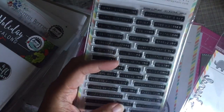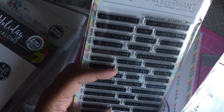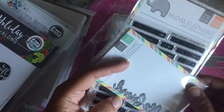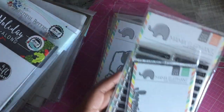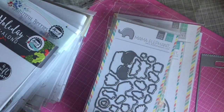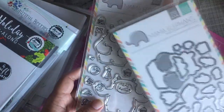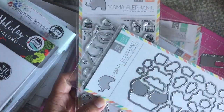One freebie was the occasional labels stamp set, which is really cool — those little type things are very useful. The other one was the hello friend die. Those were the freebies.